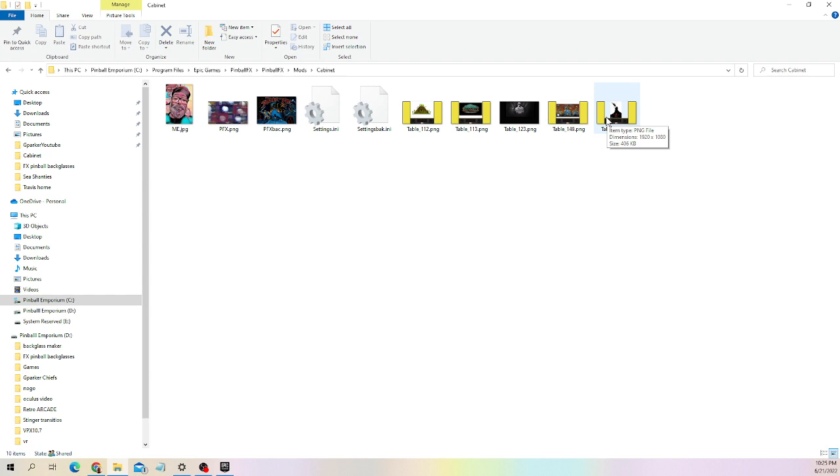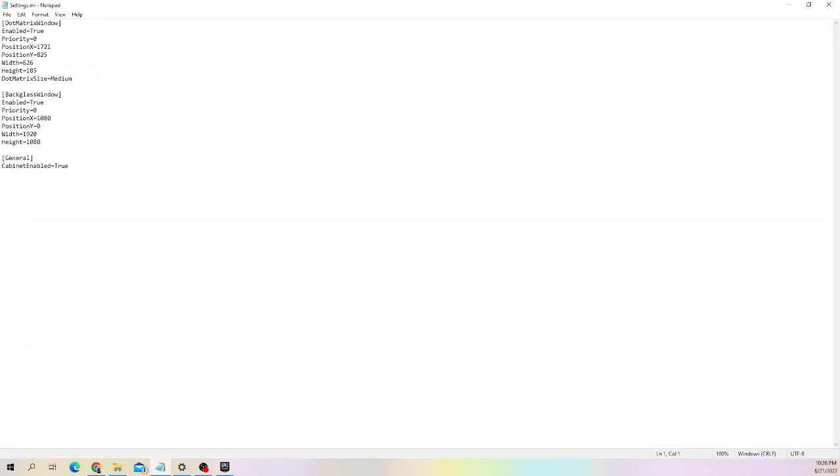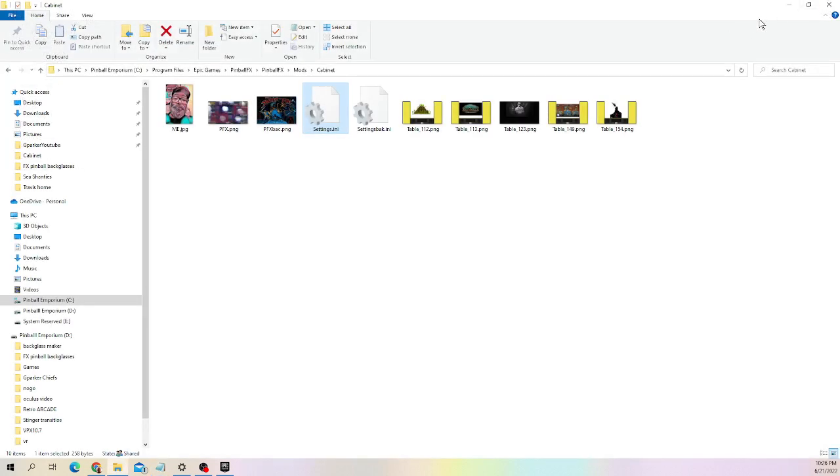I made the images 1920x1080, so if your screen is a different resolution you're going to have to resize these. They will work for 1920x1080, which is what my back glass monitor is on my virtual pinball table. There's also an INI file in that cabinet folder — that is the file produced when you run cabinet mode for the first time in Pinball FX, and it's where you make your adjustments for position, height, width, and all that — for your back glass window and your dot matrix window.